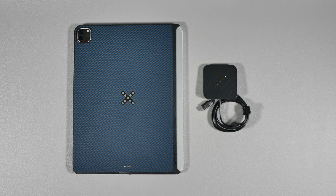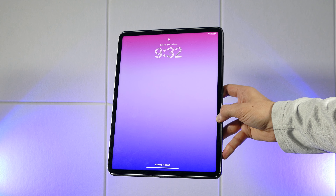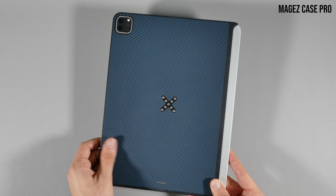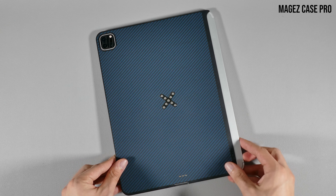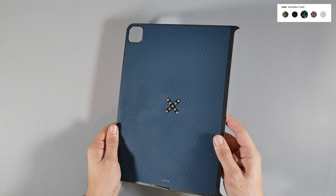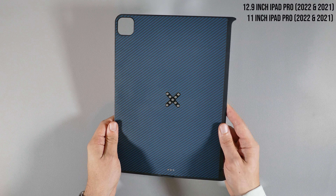I sure enjoy wirelessly charging my iPhone and other various devices day to day, and the iPad is really the only device that doesn't offer that. But thanks to Pitaka's PitaFlow design for their iPad accessories, it solves the iPad's wireless charging conundrum.